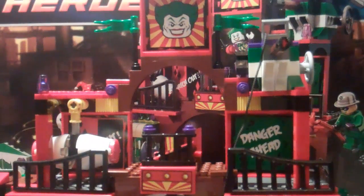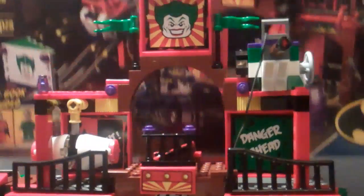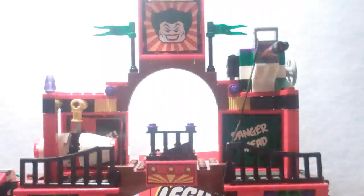It retails for $40 USD, which is almost 10 cents a piece — very nice. Here's a look at your box, the same size as the Batwing Battle over Gotham City, with the Batman symbol on it, and there's the back real quickly.